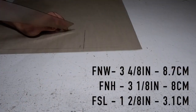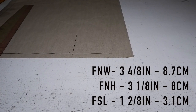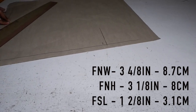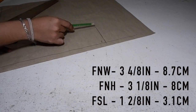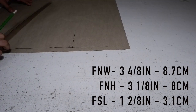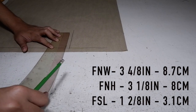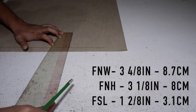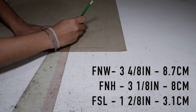You are going to mark your neckline. Our neckline is actually 19, but I already pre-calculated the front neck width, the front neck height, the front shoulder level. So if you've drafted your front width length, you are going to make a horizontal line here — this is going to be your front neck width. My measurements are 3 4/8 or 3.5 inches, and in centimeters that is 8.7 centimeters.